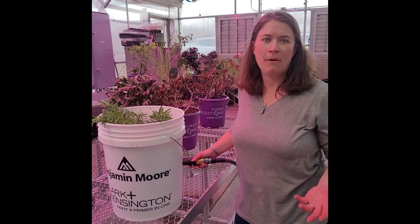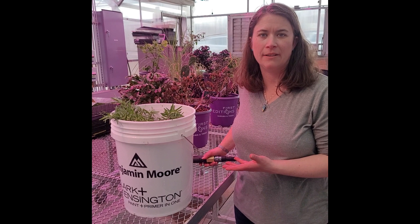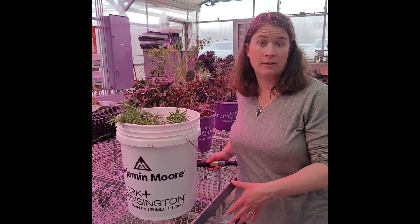When you're thinking about watering your plants, one of the things to be realized is when you're watering containers, they need to be watered more frequently than in-ground equivalents.